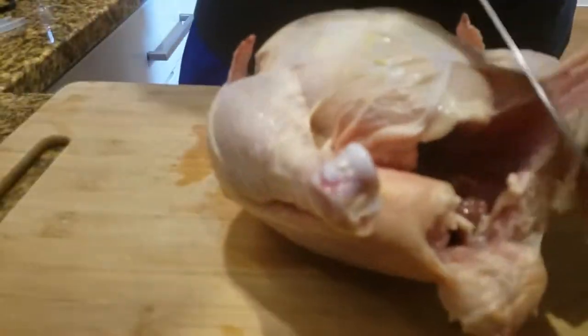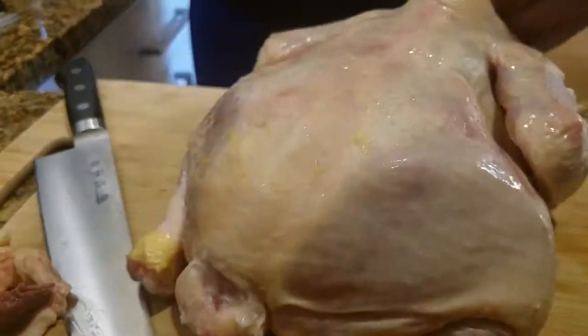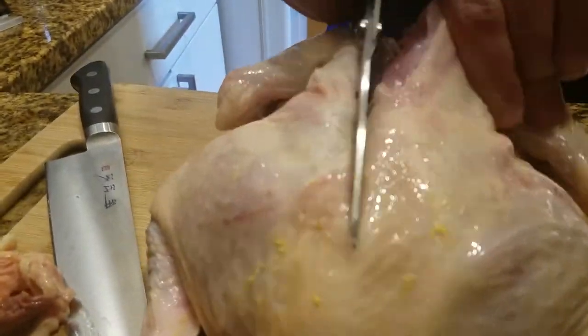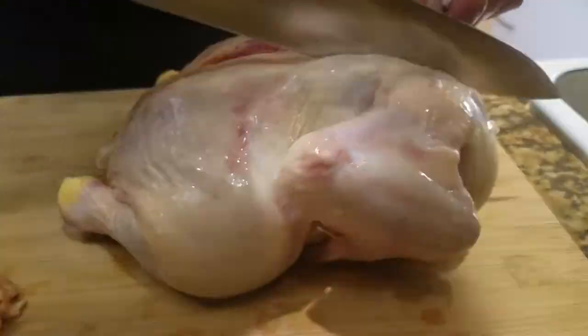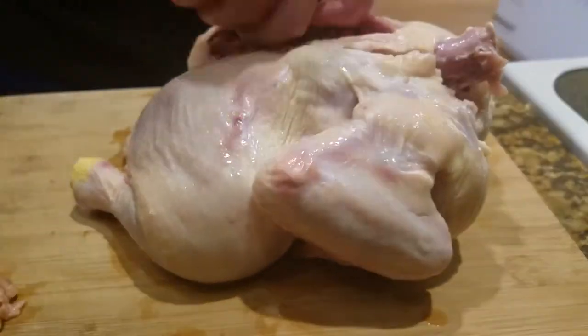Alright, we're back with another episode of Incompetent Cooking, and we're making another soup dish. This soup is a recipe I got from my friend — well, it's from her grandpa. I never met him or anything like that.